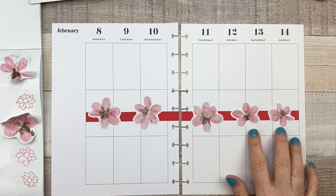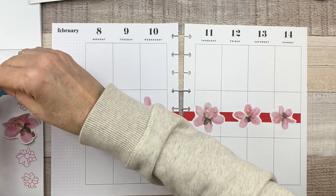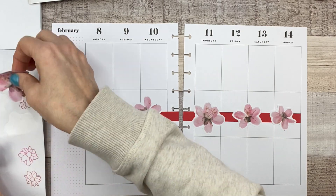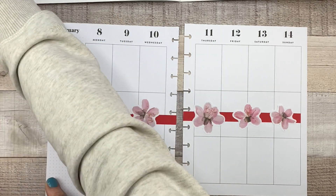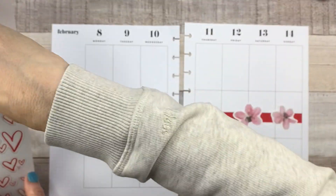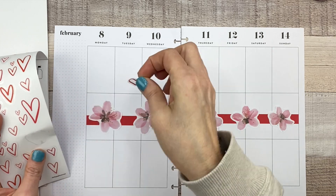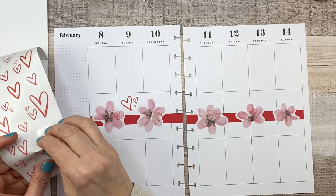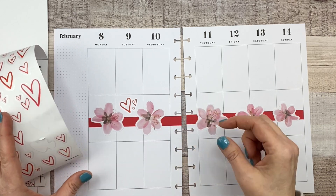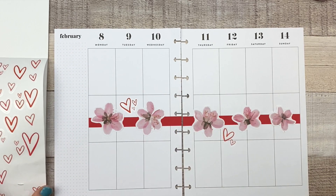That looks better to me. I know that these are small over here, but I'm okay with that — that actually looks good. Let's put this aside. Let's throw some hearts in here because it is Valentine's week after all. Why not be a little decorative for Valentine's week?